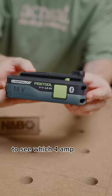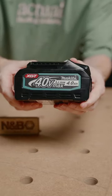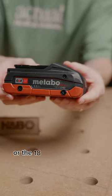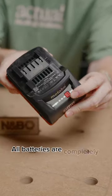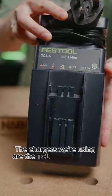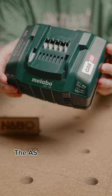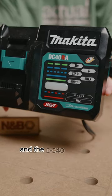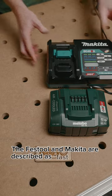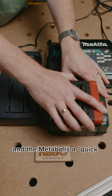Today we're having a race to see which 4Ah battery charges the fastest: the 18V from Festool, the 40V from Makita, or the 18V from Metabo. All batteries are completely flat to keep this as fair as possible. The chargers we're using are the TCL6 from Festool, the ASC45 from Metabo, and the DC40RA from Makita. The Festool and the Makita are described as fast chargers, and the Metabo is a quick charger.